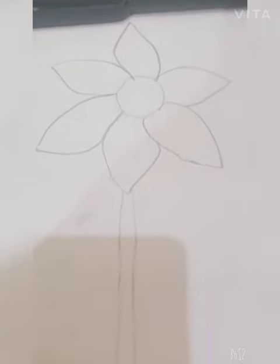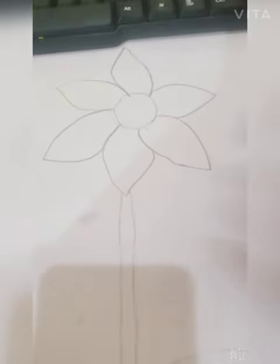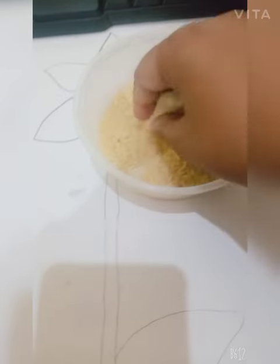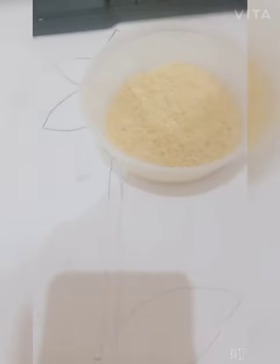Now I will draw a sunflower, and I will take this rice and put it — call Fevicol, put Fevicol on.